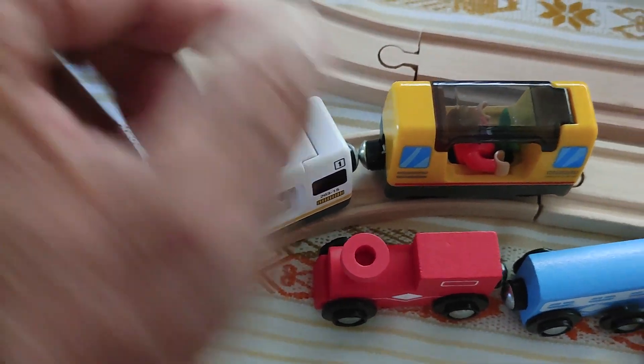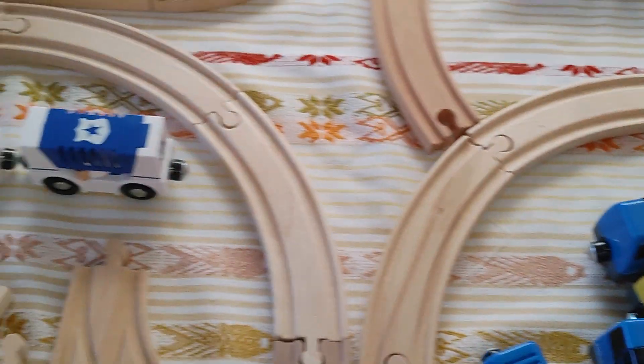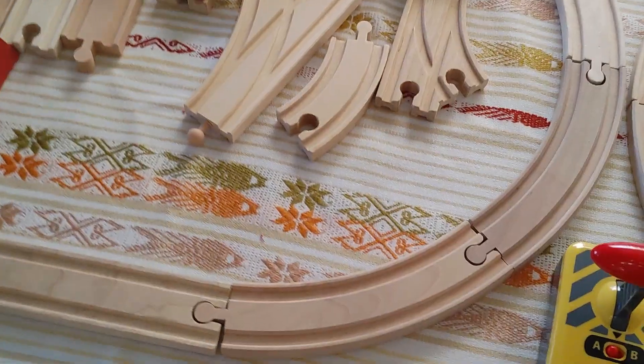This set came with an extra little car with little people figures. I have a couple more sets coming — I'm just waiting for them — because I do plan on making this a two-level setup.